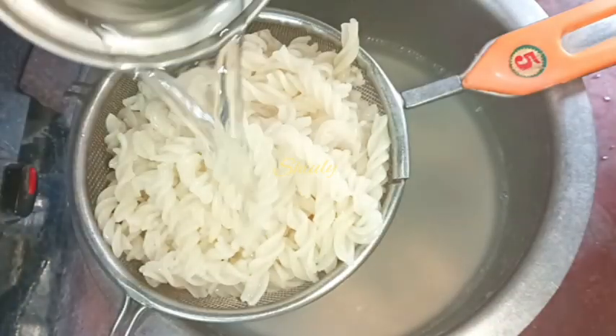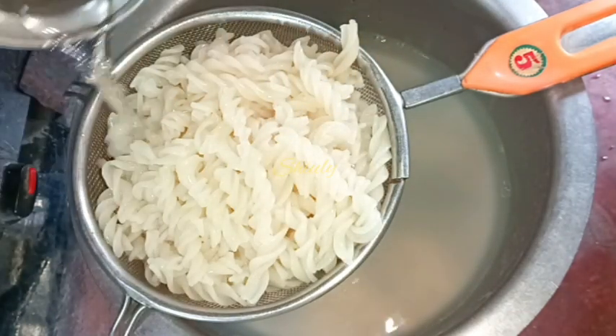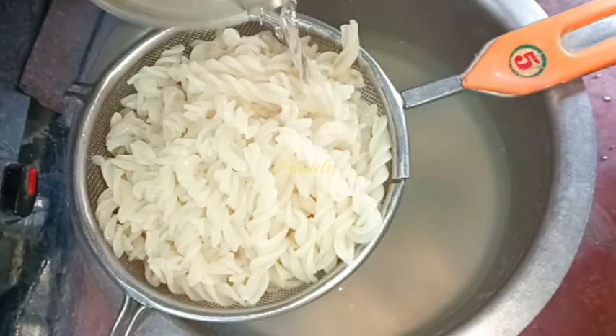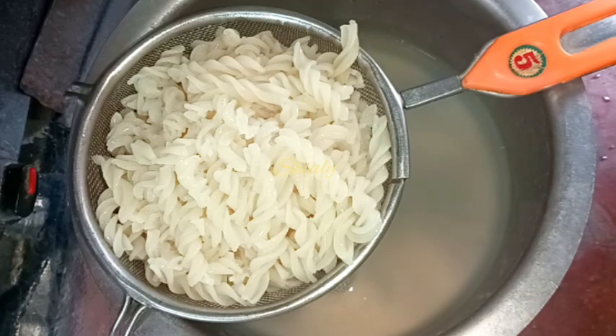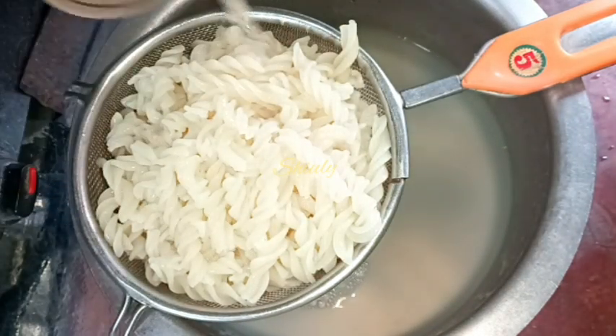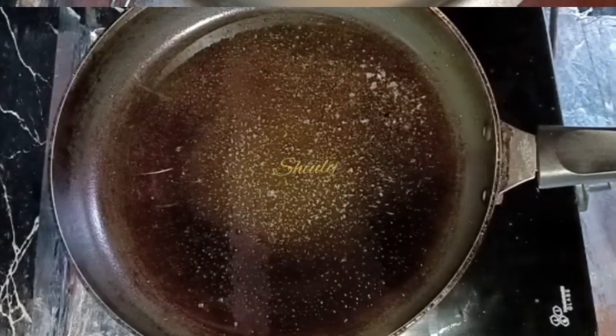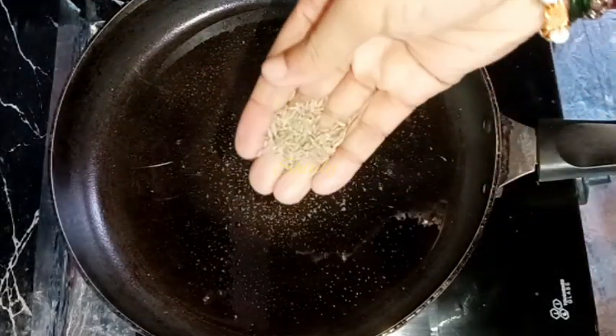Now we need to wash the pasta with cold water — cold or normal water as you like — to stop the cooking process of the pasta. After that I'm going to leave it like this. Now I added some cooking oil in the frying pan.